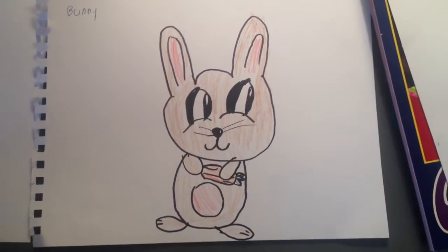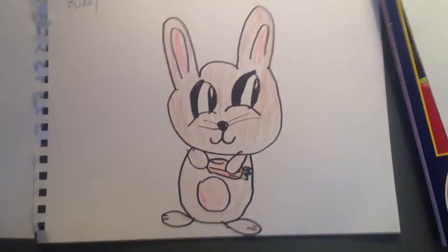Hi, my name is Hyde. Today I'm going to show you how to draw a very cute bunny.